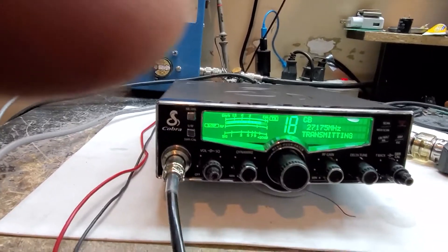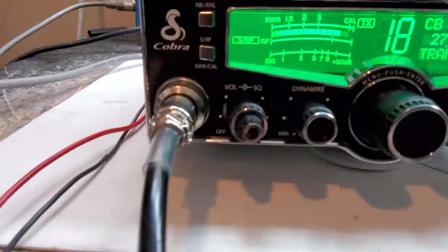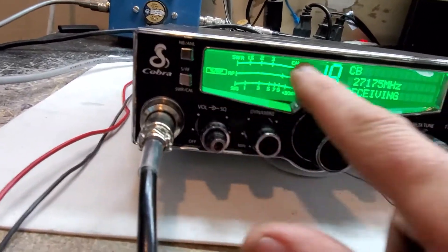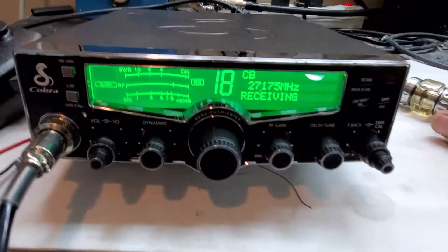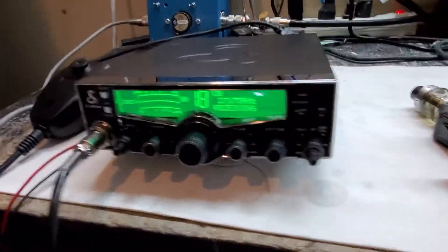There we go, there it is - learn how to use the radio! I do like that meter, that's sweet. Apparently you can change the colors - I guess it's got like five different colors. It's one of those things where I gotta sit down and read the book. I'm sure somebody is sitting there going 'just do this' - but hey, this is the first time I've seen this radio. So put your pants back on and sit down.